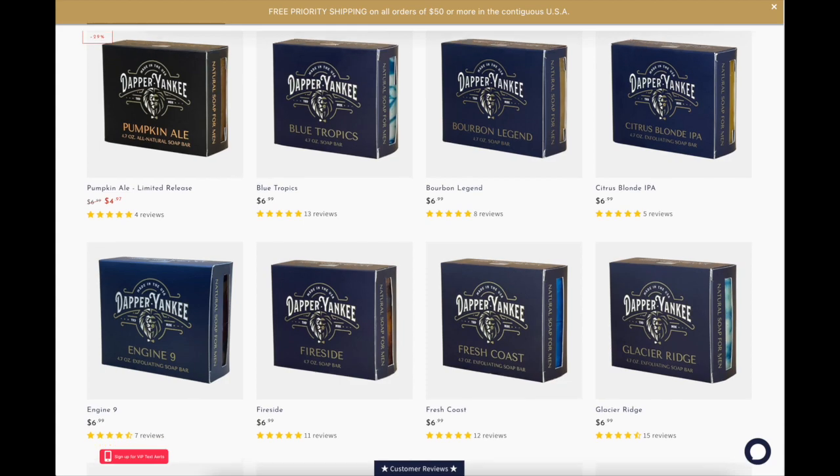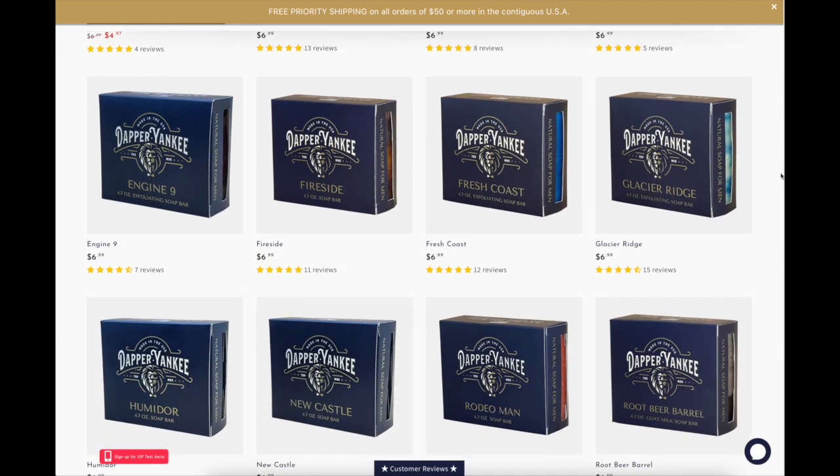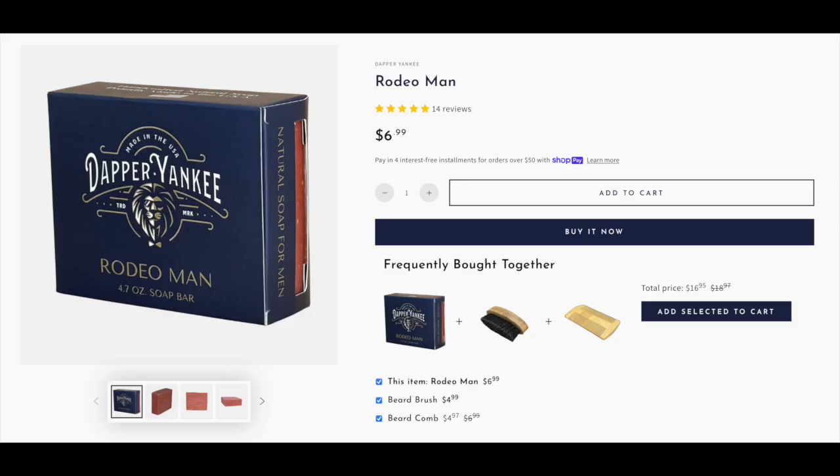One non-exfoliating bar I'd recommend from Dapper Yankee is Humidor — it has a nice warm scent, like cocoa combined with tobacco, but really subtle. Overall it's just a nice bar. There are other non-exfoliating bars on the Dapper Yankee website as well; Rodeo Man is another scent I think is pretty nice.